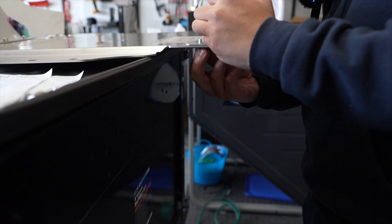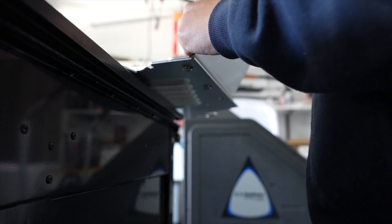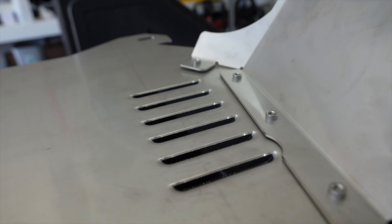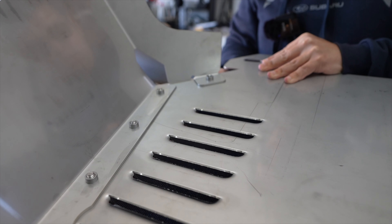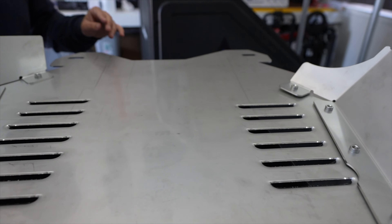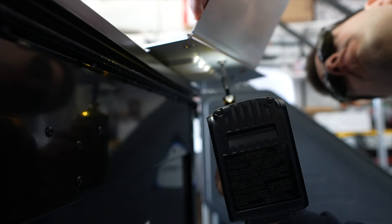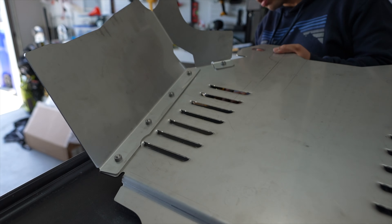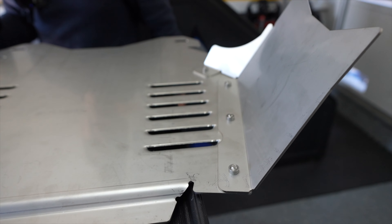I prefer to hand-tighten first rather than fidgeting with the drill right away. There is a fifth screw on one side, so let me get that in as well, and then tighten everything down with the drill. There we go — the shield is now assembled and ready. Now for the fun part: we're going underneath the truck to get it all installed.